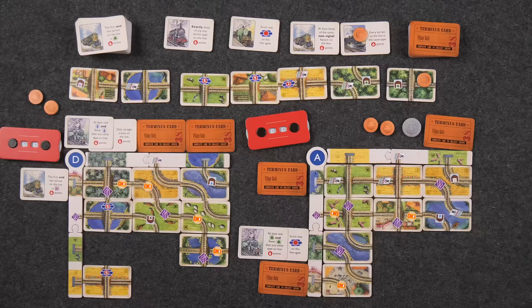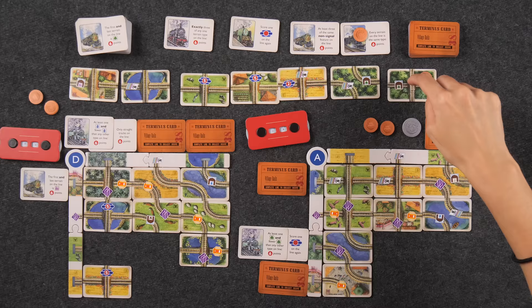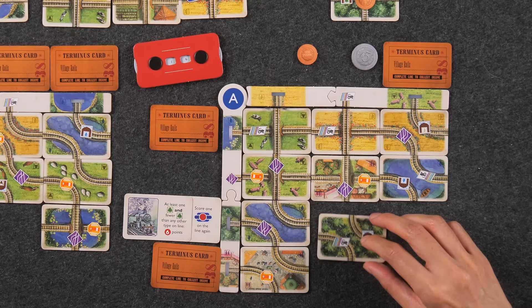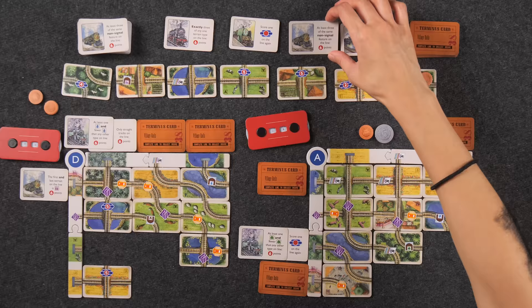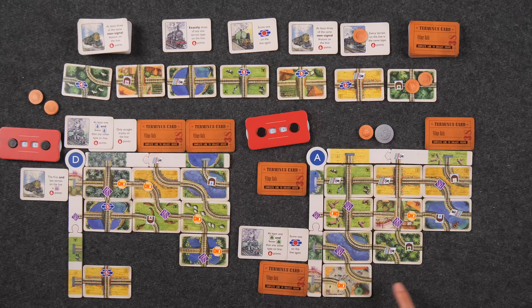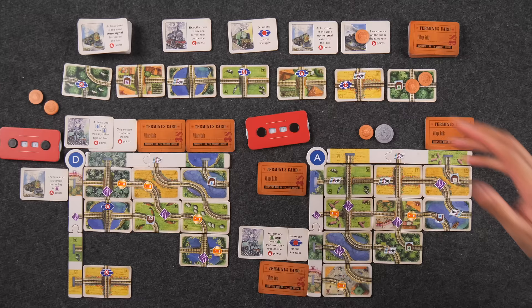Back to me. I don't love this card even though it comes with a pound because of the forest terrain — but forest isn't so bad. I just need it to not be a crisscross. I'll place it there and take this one. Let me just make sure this is going to work. I'll go with it and place it right there. Do I want to plan a trip? These conditions are really tough right now — 'exactly three of any one terrain type on the line.' I'd need a specific match. I'm not going to plan a trip.